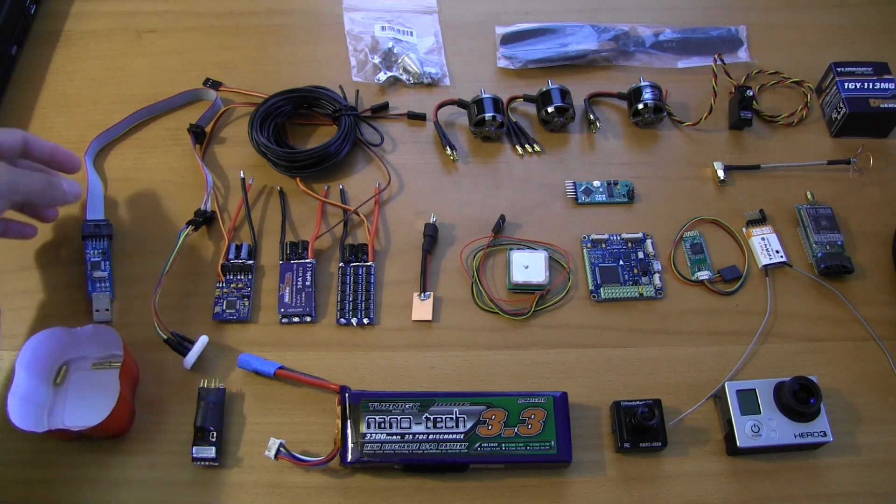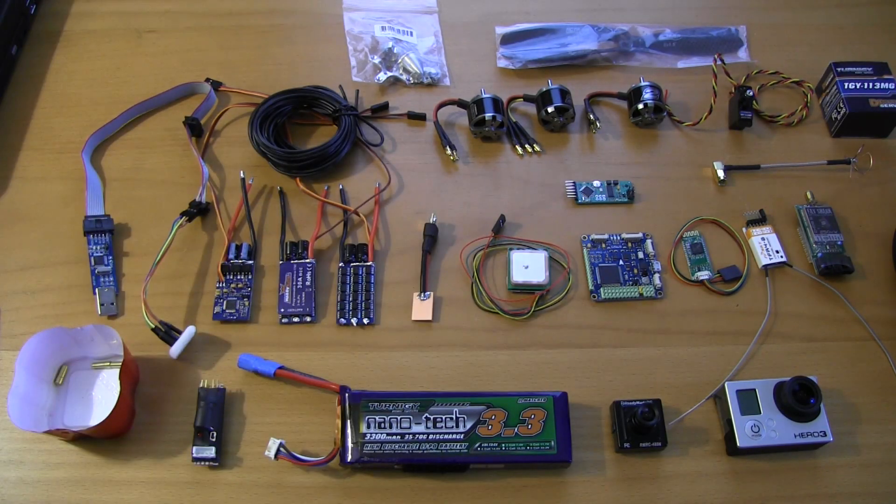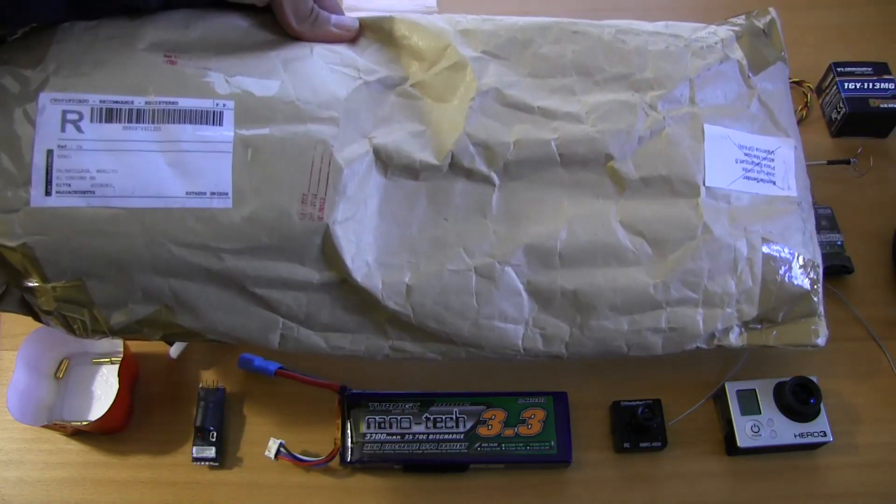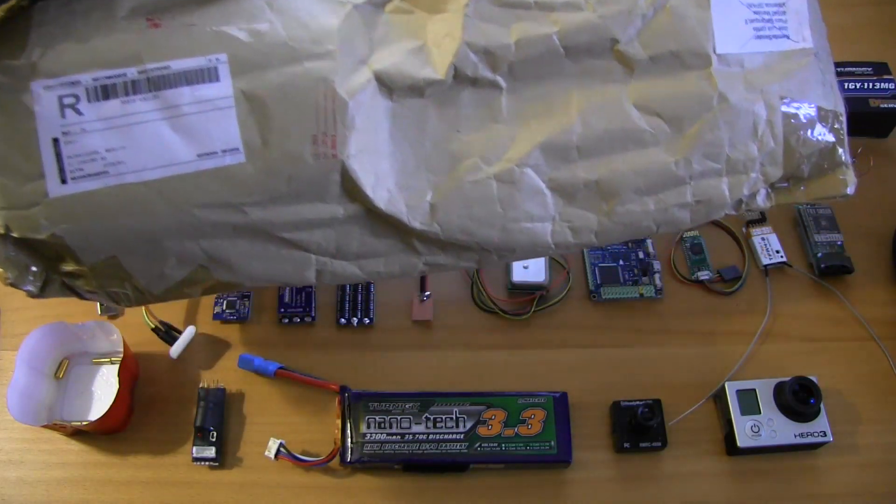Hey guys, this is Mokaboy from RC Groups. I wanted to go ahead and document this new build that I'm working on. I just got a fancy new package in the mail today. It took about three and a half weeks, but it finally got here. It's a Tricopter set from Spain, from a company called Quaternium.